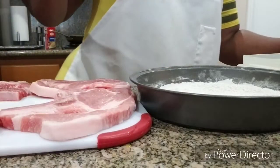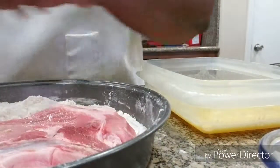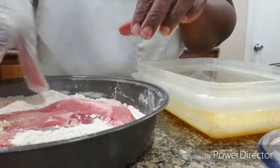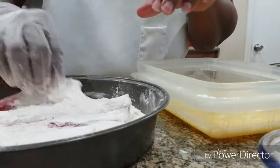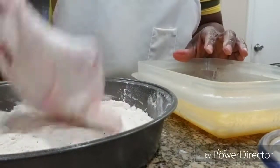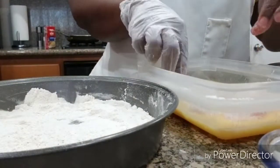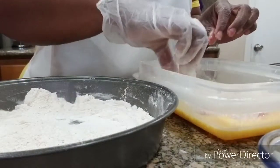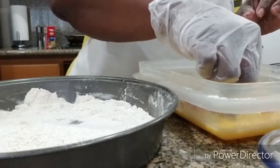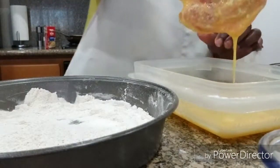I got them breaded. I already cooked one — there it is right there. I want to get a plate because I want to lay my pork chops on a plate before I put them in. Now, what I'm going to do is do them two different ways: three with the egg wash and bread crumbs, and three with just the egg wash and flour — reason being I don't want to use up all my eggs.